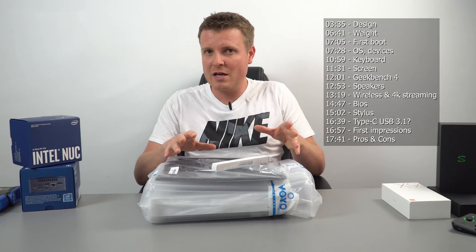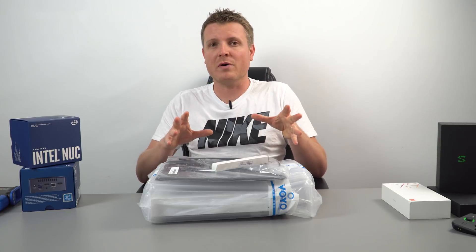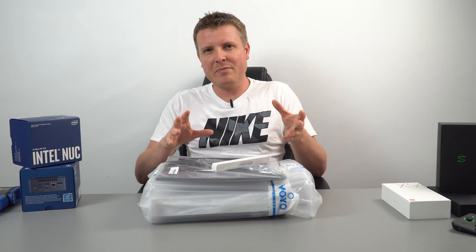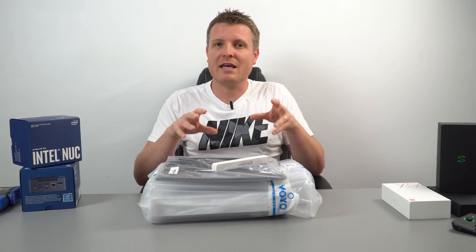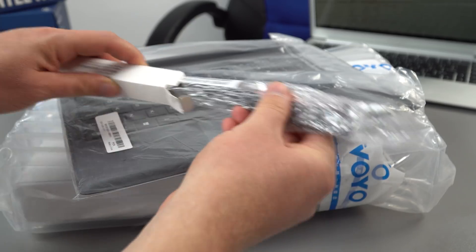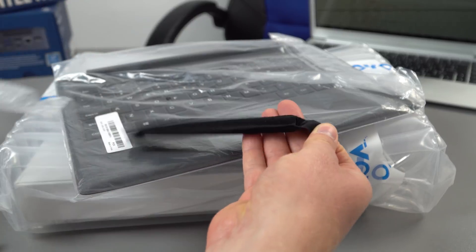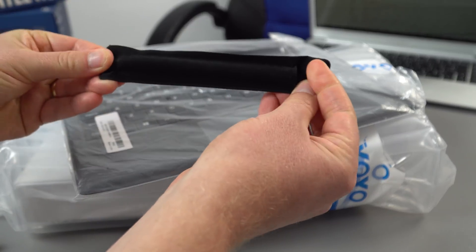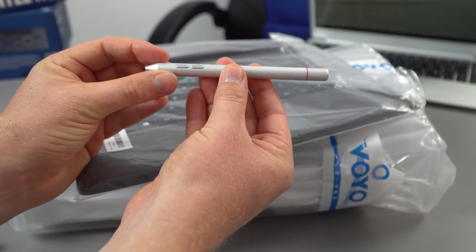Their mini PCs have been good, but some of their two-in-one products like the V-Book version 3 were horrible — with a dull screen, bad keyboard, and a very plasticky design. Hopefully that won't be the case here. Starting with the stylus, it comes in a little pouch and feels really light. It's quite short and has two buttons.